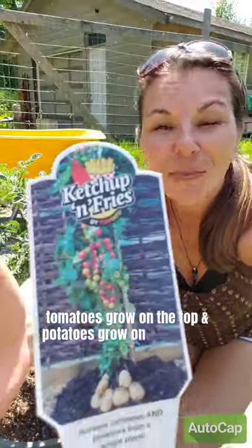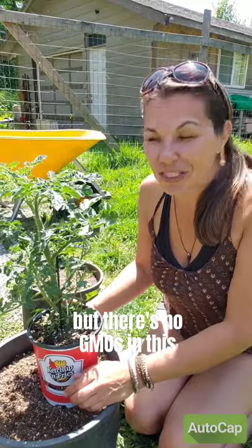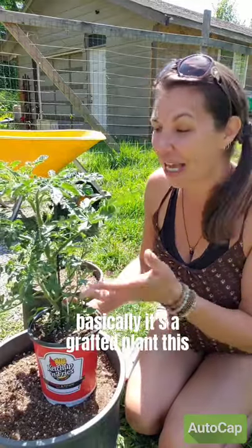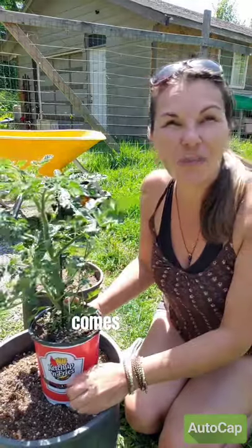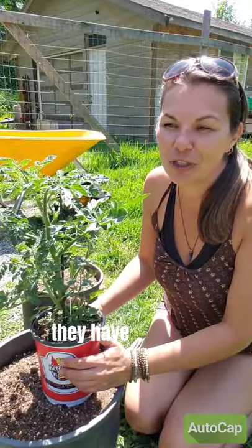Well, the tomatoes grow on the top and potatoes grow on the bottom. How is this even possible? I know it sounds like frankenfruit, but there's no GMOs in this. Basically, it's a grafted plant. The tomato and potato come from the same family — you just graft the two plants together. It's kind of like a blood transfusion; they have to match.